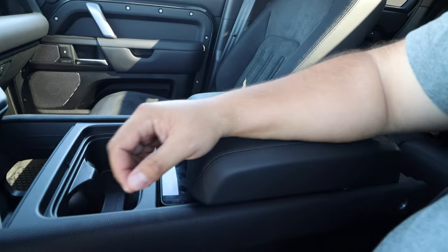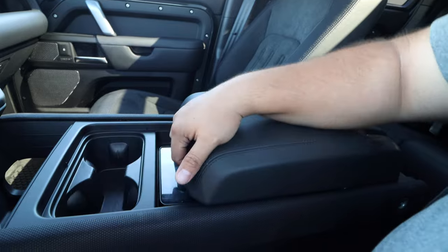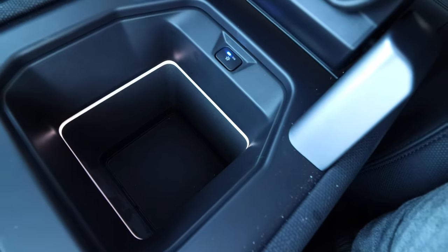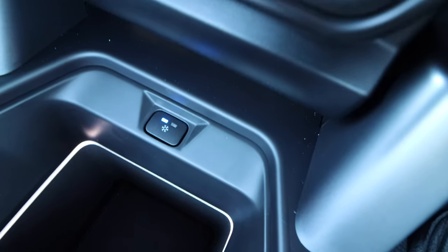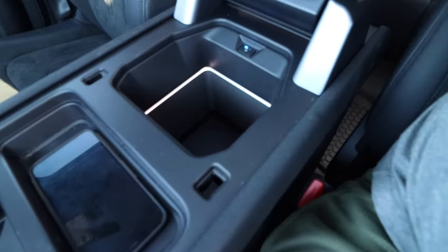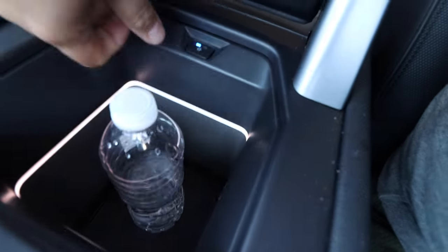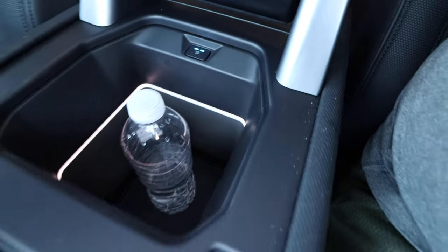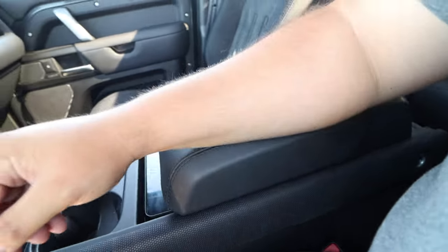We come to the armrest — nice material, really comfortable and well-positioned. But we open this up and we have a fridge. We have a fridge! It seems I have my receipt and sunglasses in there — maybe we should move the water in to keep it cooler. It's a two-stage cooler at the back. We were out and about, it started getting hot, we put drinks in there, and it kept everything really nice and cool.